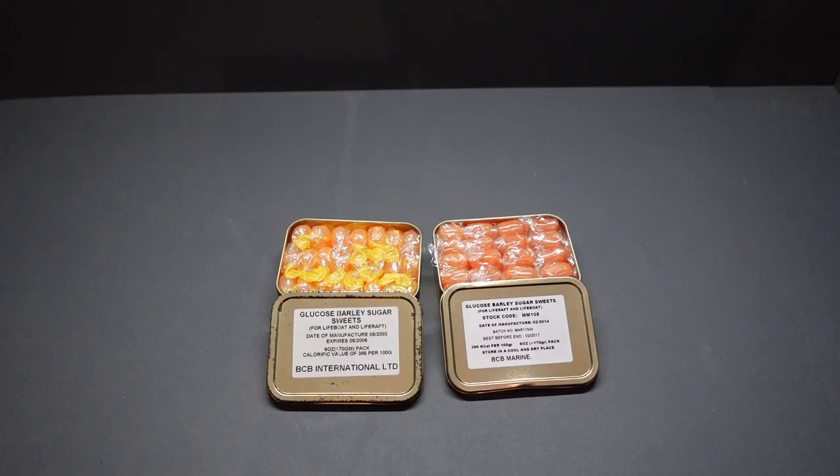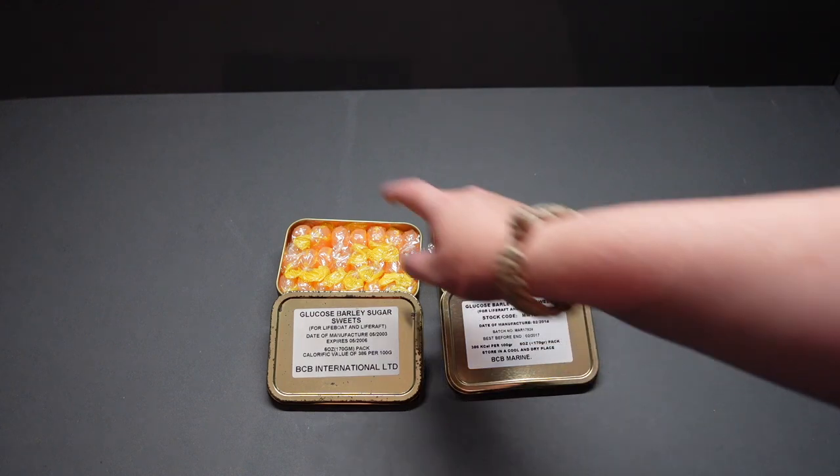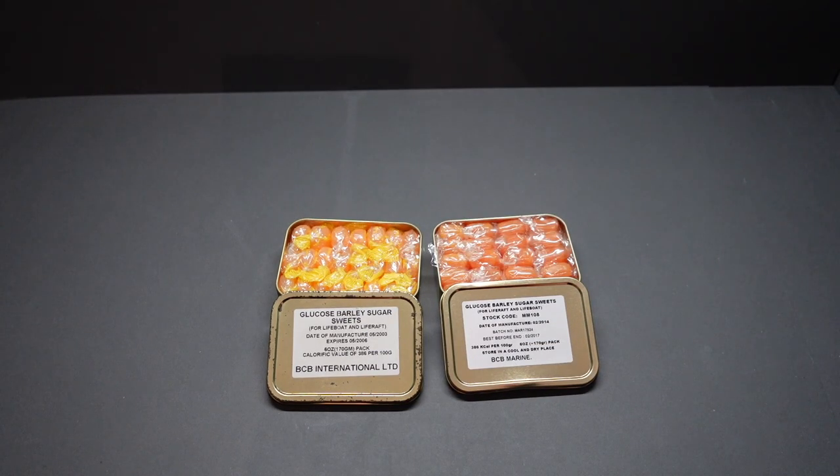I've just been downstairs and weighed them, and it does seem that somebody has taken a sweet out of this one. A little bit annoyed — they were sold as unopened and complete. But there's no point worrying about that now.